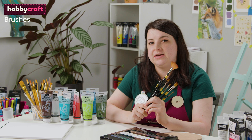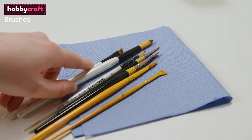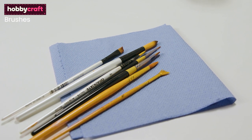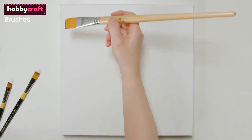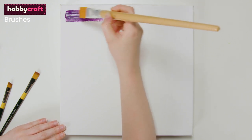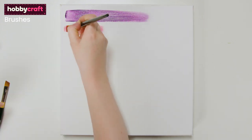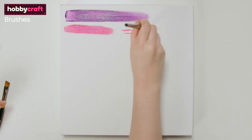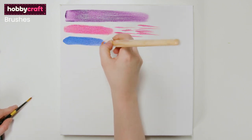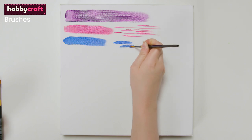Brushes come in a variety of different shapes and sizes. I recommend having a few different ones to get started with. They are sized by number and range from the smallest size 0000 through to the largest size 24. A wash brush is a larger brush for creating large areas of colour; it may be used with paint diluted with water to create wash effects for backgrounds. A flat brush is useful for covering large areas as well as getting finer lines when used on its edge. A round brush has a smaller and softer edge which tapers into a tip, allowing for more controlled work including detail. I suggest having two or three different sizes of round brush for different levels of detail.